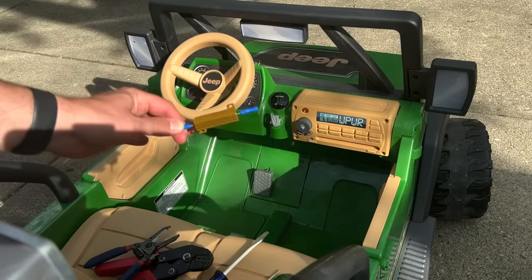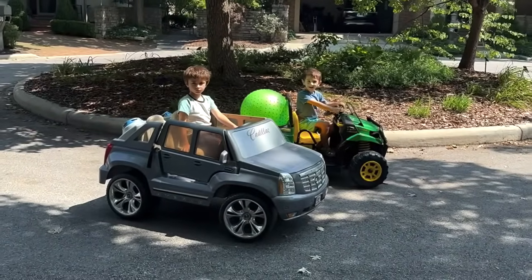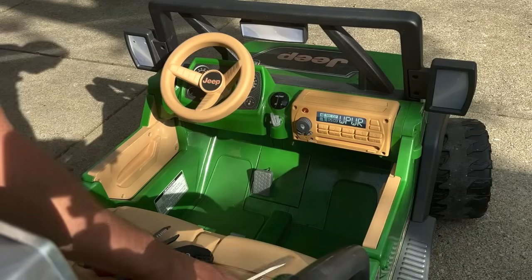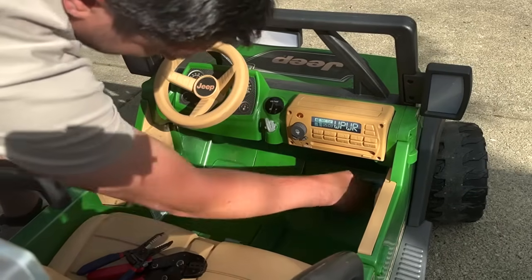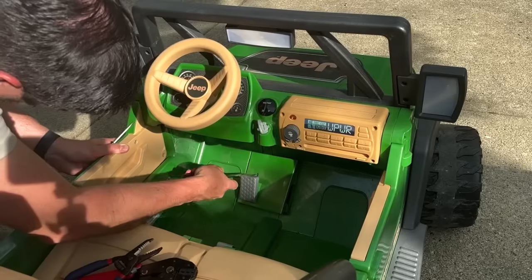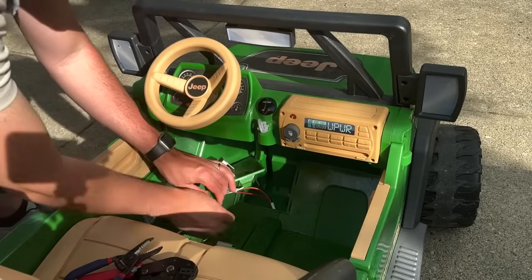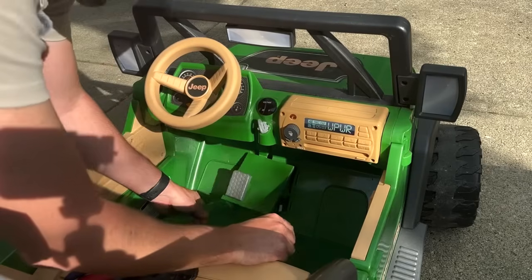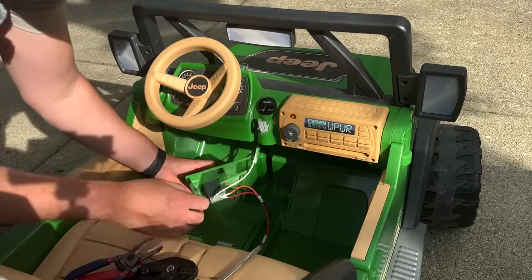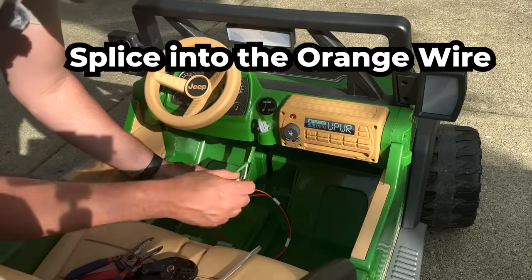Now it's time to use the resistor as a soft brake so that when the child stops, the car doesn't go into a drift — which creates holes in the tires and ruins them. Get a flathead screwdriver and pry the tabs on the foot pedal. Pull it up and pry it as well so it comes out. You'll be left with three wires running from the pedal: a black, a red, and an orange. The orange is the one we need to cut and splice in the resistor.